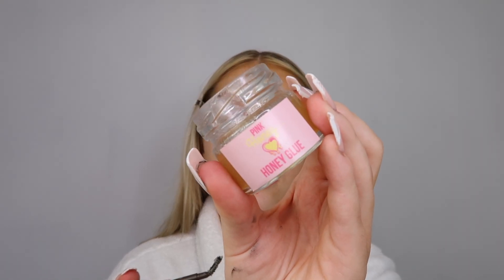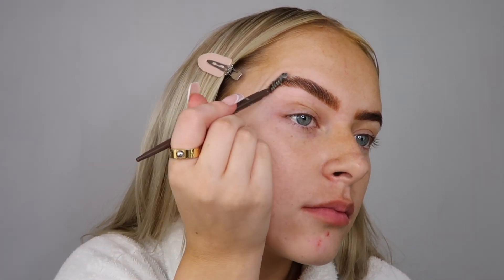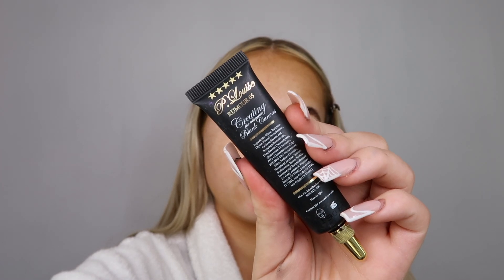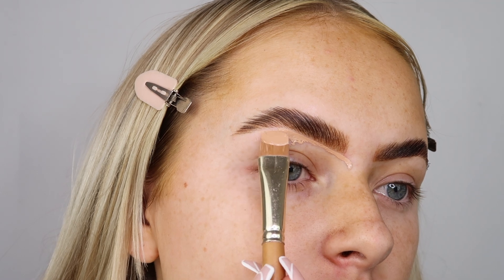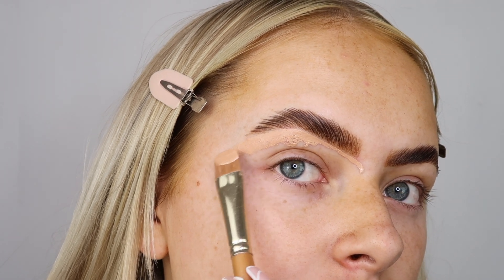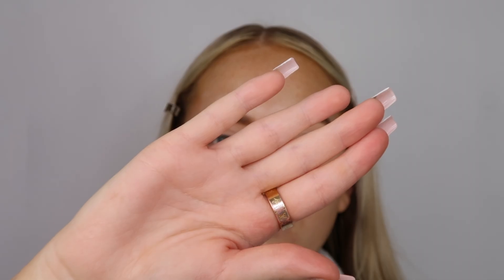To start off, I'm going in with some Pink Honey brow gel - this is the original hold one, I find this is like the best one and I absolutely love it. Then I'm going in with the P Louise base in the shade Rumor 05. I've just freshly had my brows waxed and tinted, so there's absolutely no hair - usually they're a bit out of control. I'm just using a little flat brush and underlining my brows.